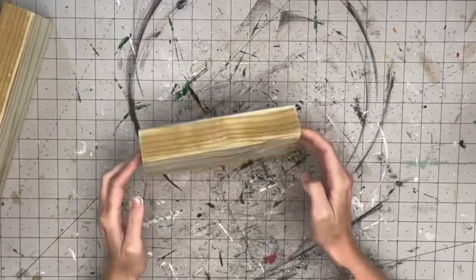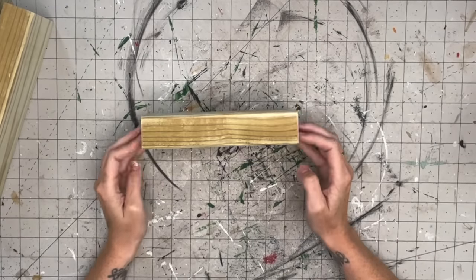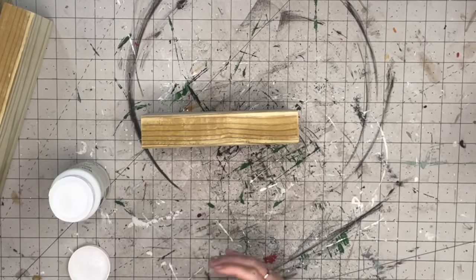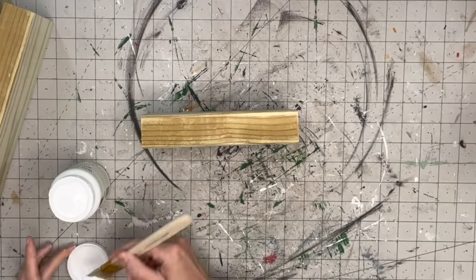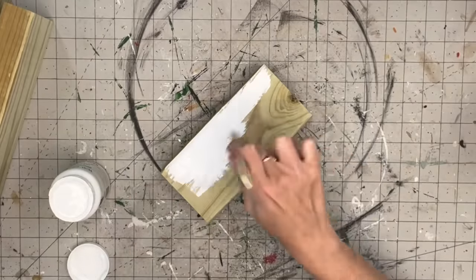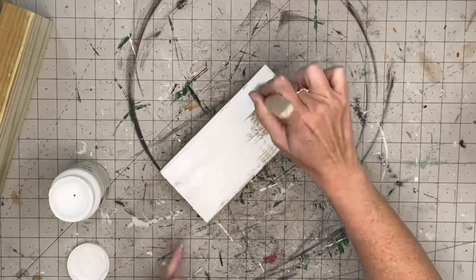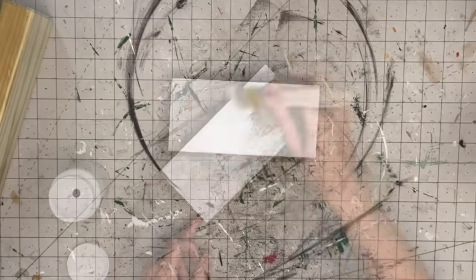For this project we're going to need three two-by-fours in three different sizes - I promise I will leave all measurements in the description box. This first one we're going to paint with white chalk paint, doing the front, the back, and the sides of all of them.